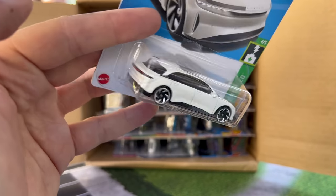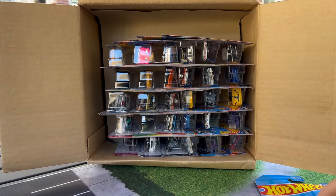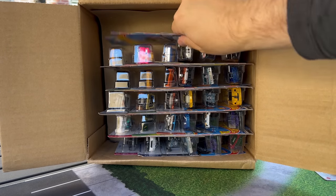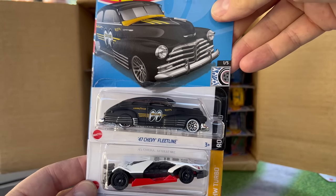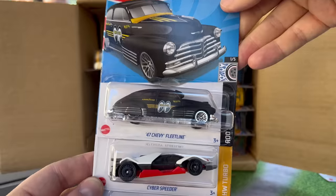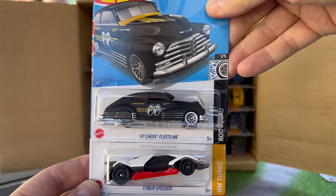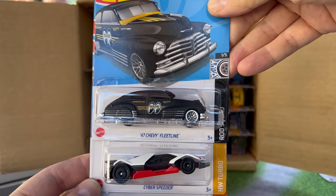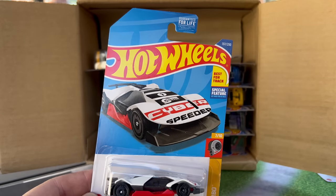Nice and clean. We got to do a highlight pile — can't forget that. So I'll put that over here. The 47 Chevy Fleetline recolor of the Moon Eyes in black — that follows the standard tradition. We'll see recolors in a lot of different ways, but this one in black — we'll do a Moon Eyes update. That looks fantastic. That is a highlight for sure.